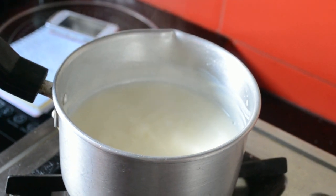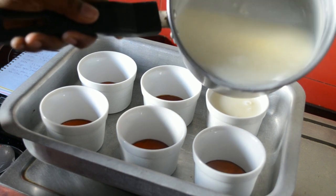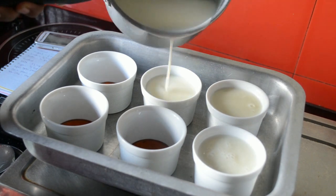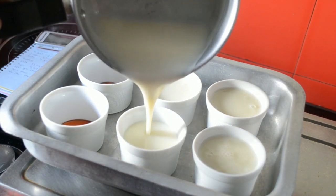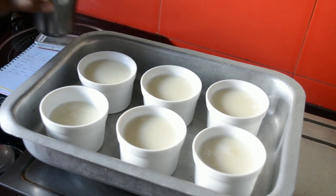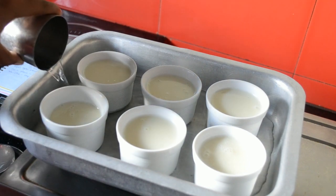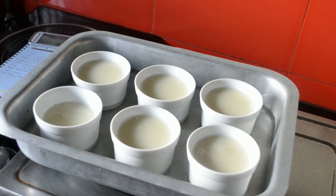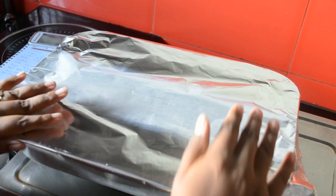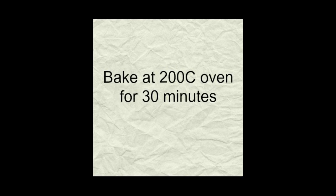Now pour this custard over the caramel and divide it among the six ramekins. Pour two cups of water in the tray — that's why we needed a deep tray, so that it will be easy to shift to the oven. Cover it with a foil and bake it for 30 minutes in a 200 degree centigrade oven.